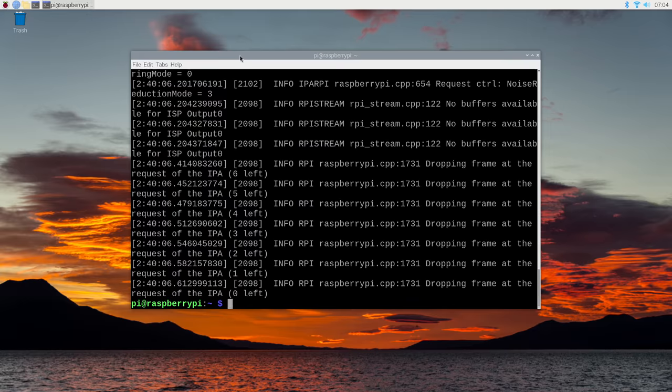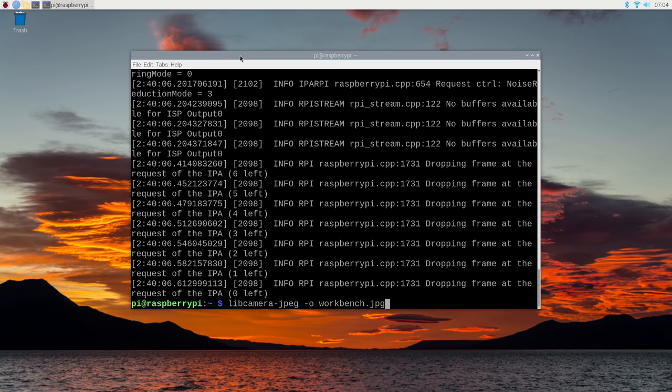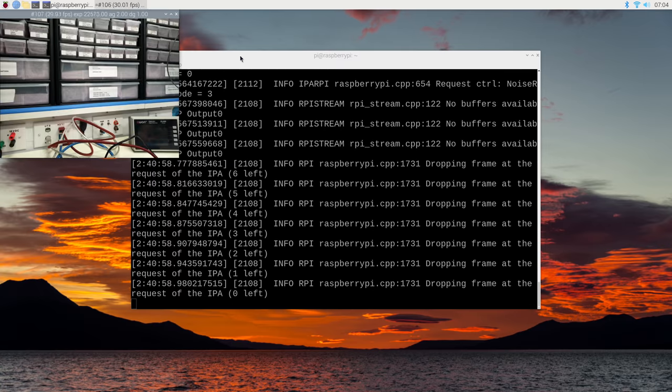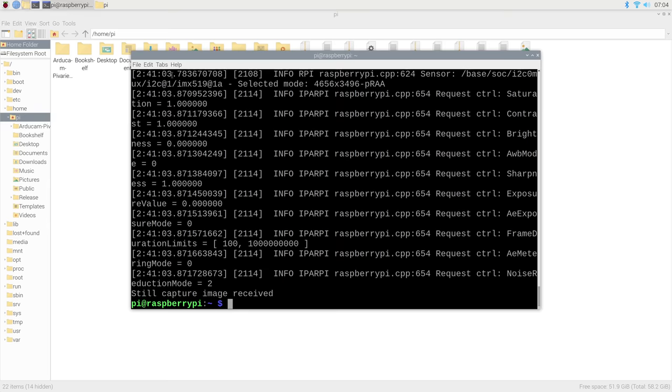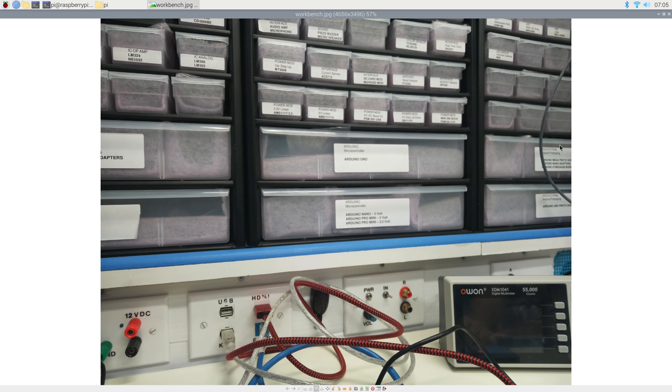libcamera-hello is basically a demo program. To save images, use libcamera-jpeg. You need to add the -o parameter to specify an output filename — for example, workbench.jpeg. After entering the command, it captures the still image and saves it. Opening the file manager shows workbench.jpeg and there's a picture of the back of the workbench.